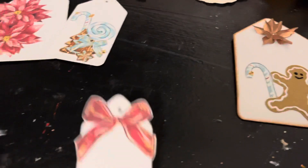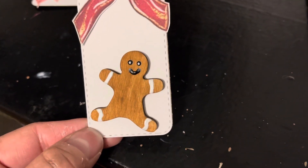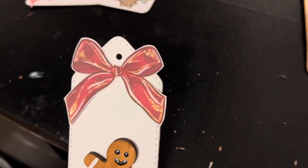I did it the other way around so you can see the stitching. Here's a different size. Those little gingies are from Dollar Tree — I used brown paint and then white puffy paint for the icing, and that element is also part of that digital kit.